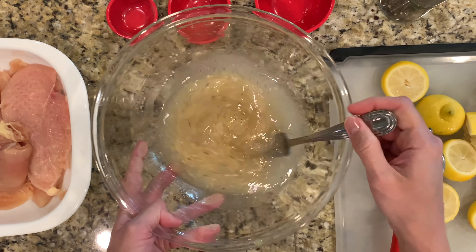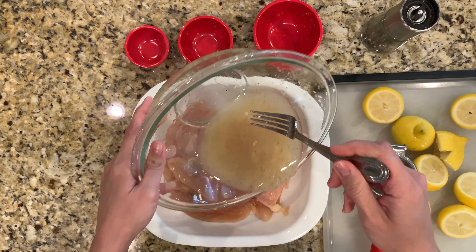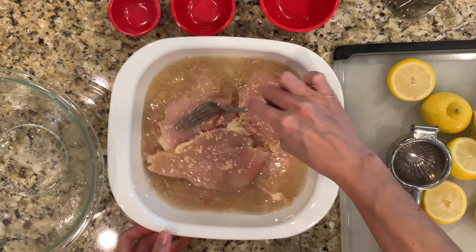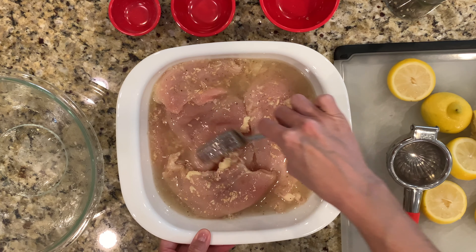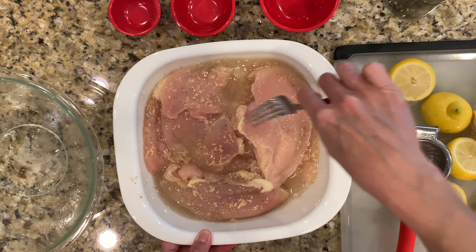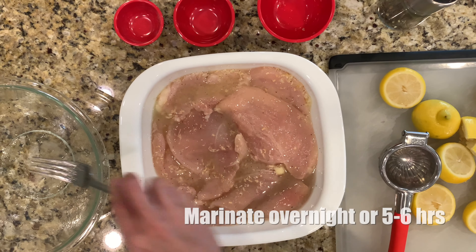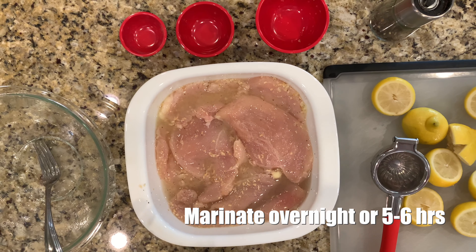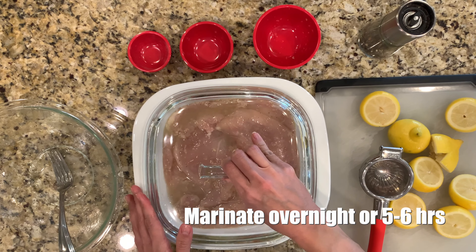Now that my marinade is done, I'm going to simply pour it over my chicken breasts. I'll move it around a little bit just to make sure that each piece of chicken gets some contact with the marinade. And that's it. I'm just going to cover this and refrigerate it until we are ready to grill it, and I will show you what that looks like.